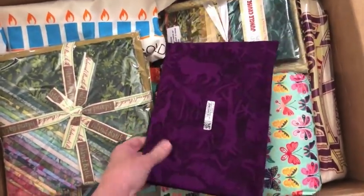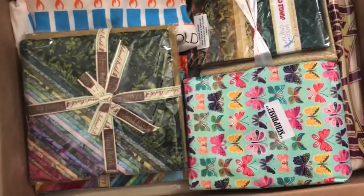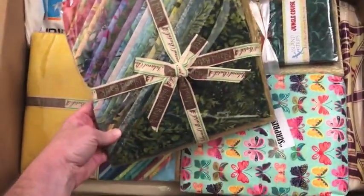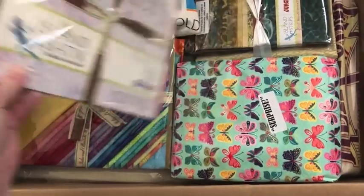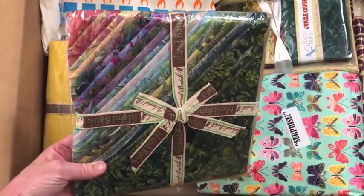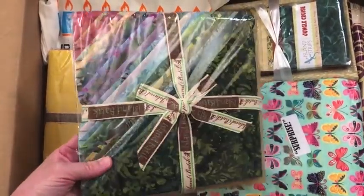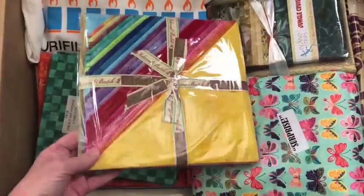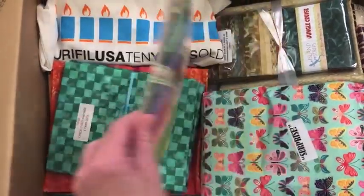This is part of Petting Zoo and that is for my August project. And then what do I have here? So this one is Victoria and Albert 10-inch squares. They look to be leafy and floral. These are 10-inch squares. Love the colors — bright, bold, vibrant colors.